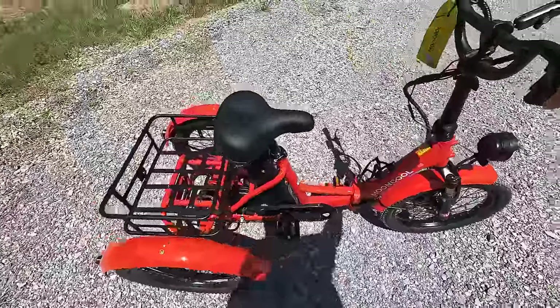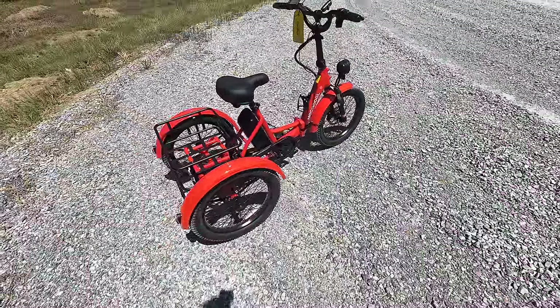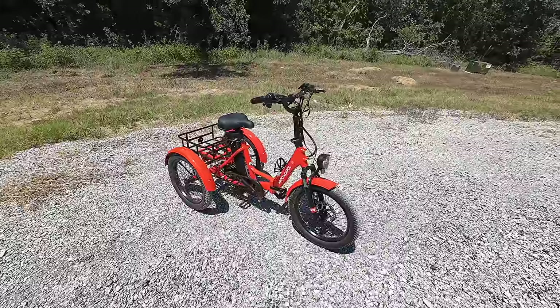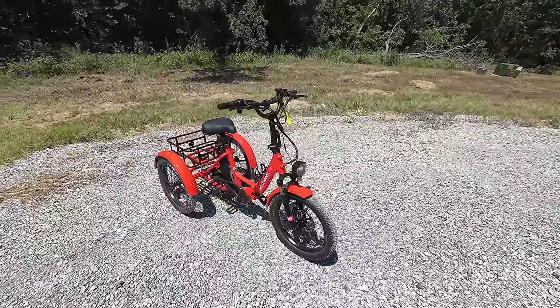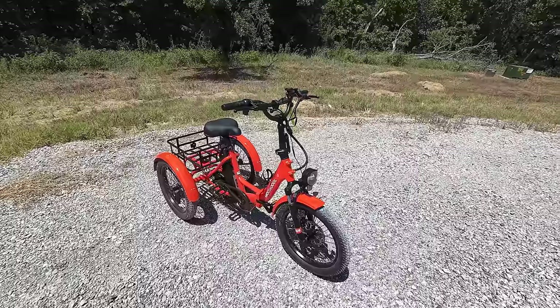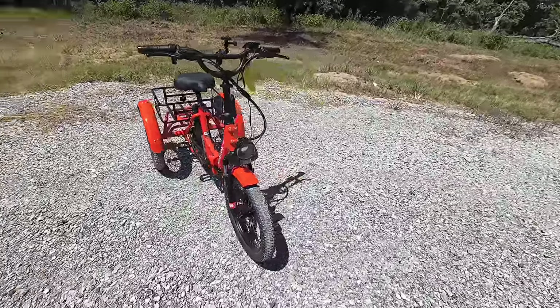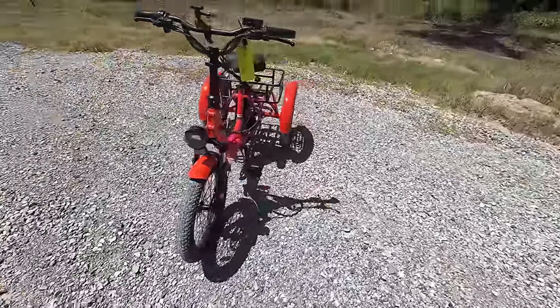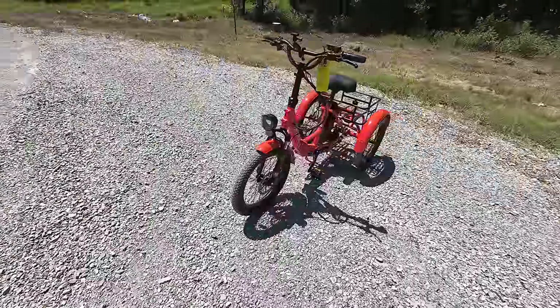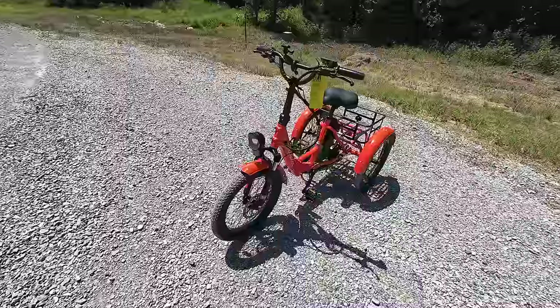Let's go over some of the benefits of this bike. Starting with the price: $1,599 — it's on sale with $300 off right now. It's got 92 five-star reviews as of the making of this video. It comes in many colors including orange, blue, white, a purplish pink, and an off-gray color.